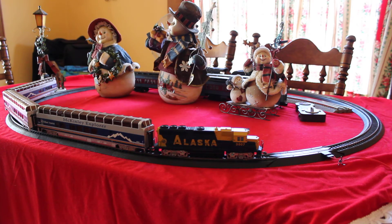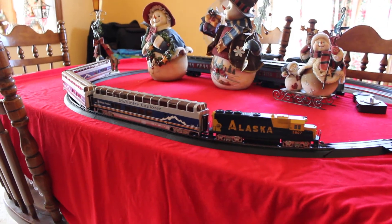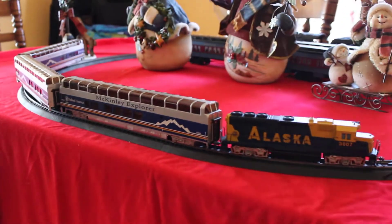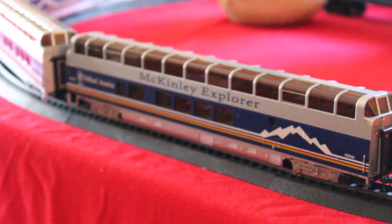It's Christmas day or the day after Christmas 2017 right now. I got this for my birthday a couple of weeks ago from my sister and I'm just now getting around to putting it up and testing it out. It works fine, and you can see the Denali Explorer — it's pretty cool. You can see the Holland America logo on there.